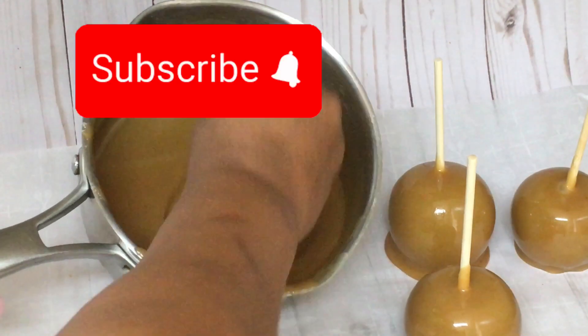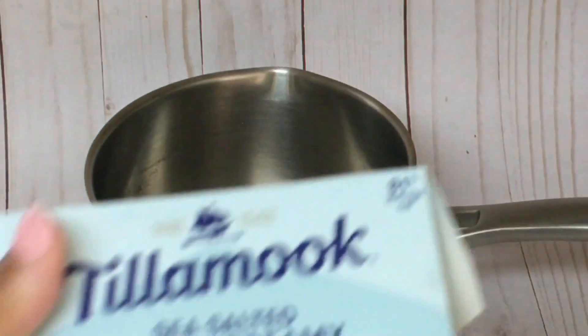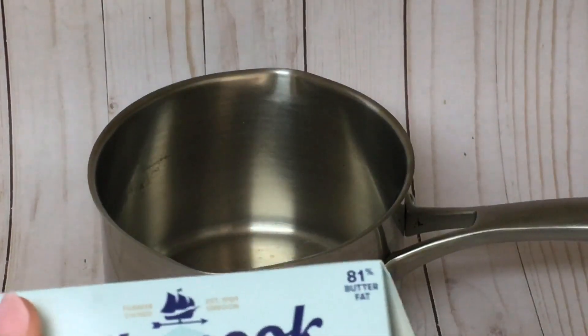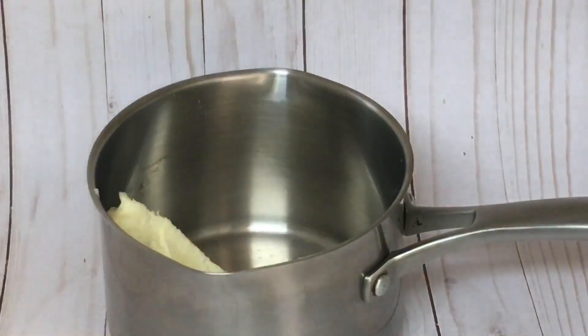Today, I am going to show you how to make delicious pumpkin pie caramel apples using my regular North Carolina caramel apple recipe. First, start by making the regular North Carolina caramel apple recipe by combining two sticks of melted sea salted butter.